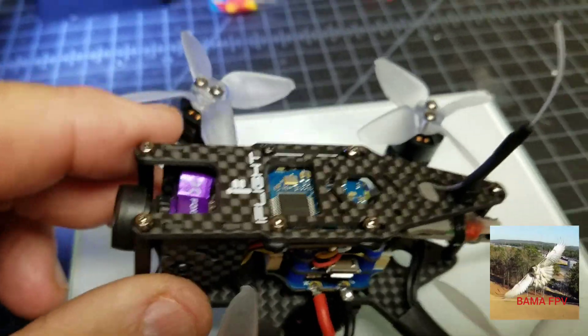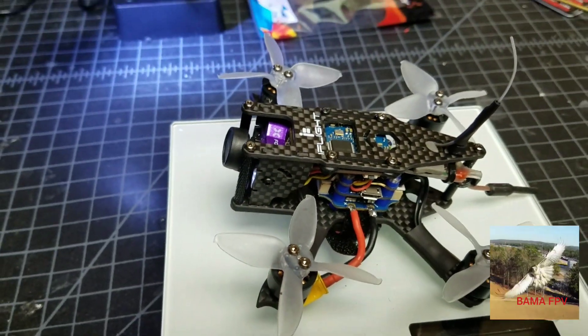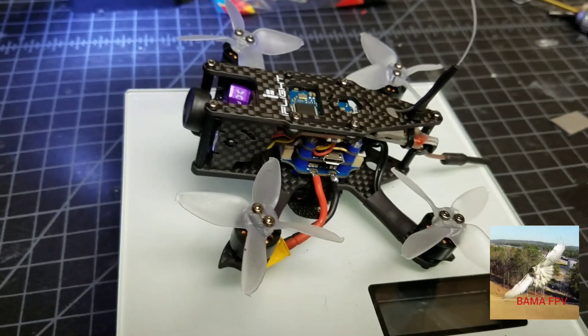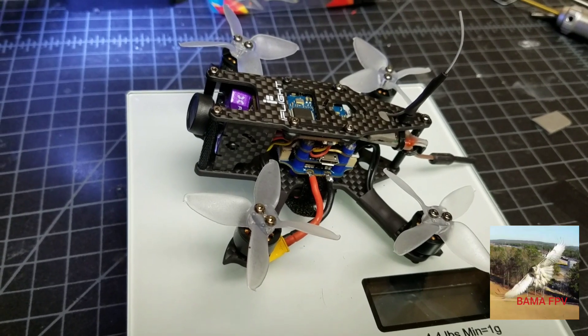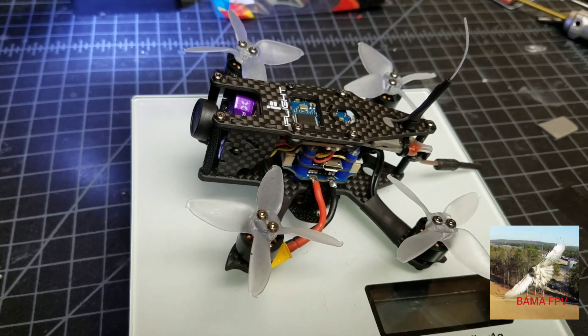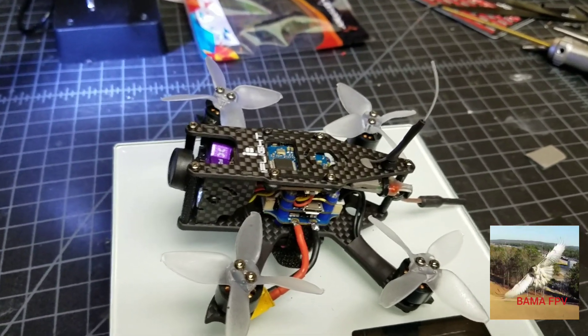With the padding on the bottom and all the zip ties involved, she finished out at 85 grams, which I feel is really good. I'm gonna do some test flights on it today — this is the only day this week it's not gonna be raining, so maybe I can get some flights in with it.